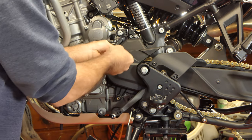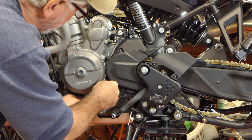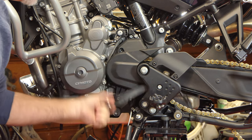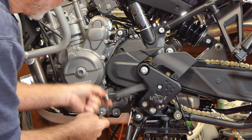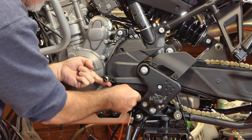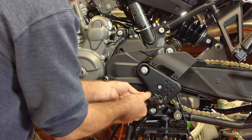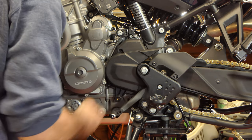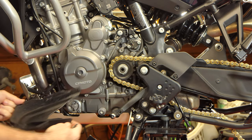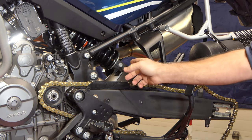There are three screws on the sprocket cover — one right down here, one right here if you lift the shifter up you can see it, and one more. Once those are out the cover comes off. We've now got all the covers off up here.